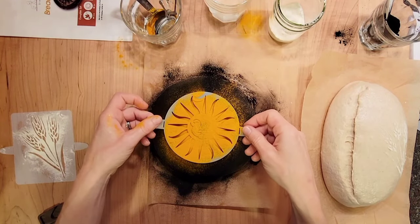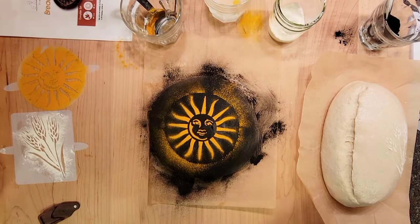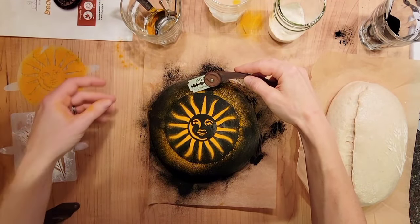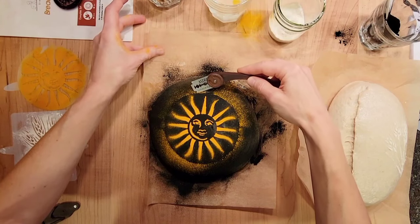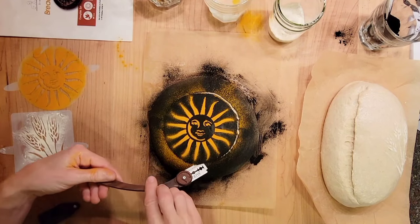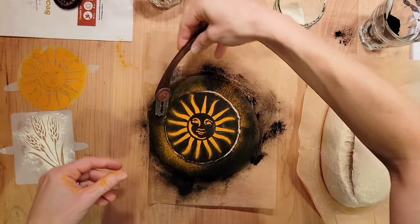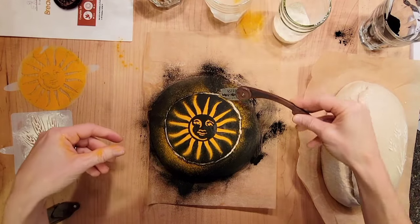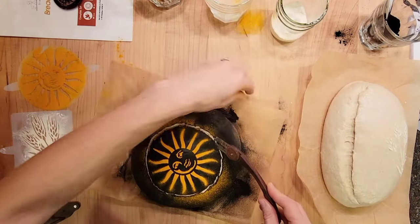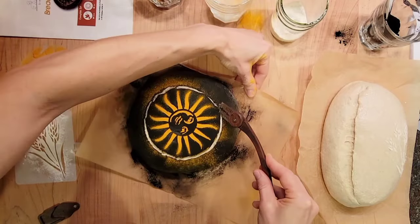I carefully and slowly lift off the stencil and then I score around the sun so the dough peels back evenly and doesn't break up the picture. I'm going around a few times to get deeper now that I've created the initial groove.